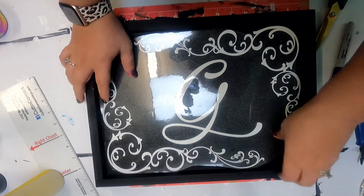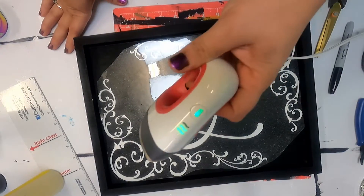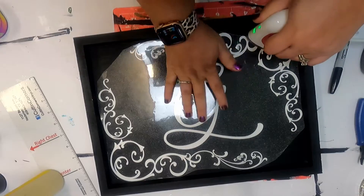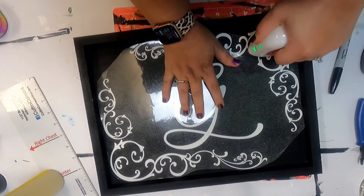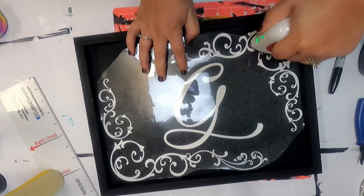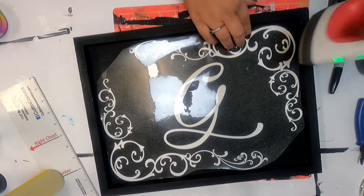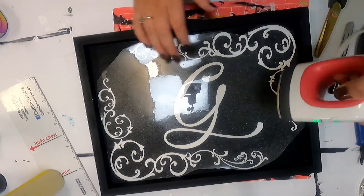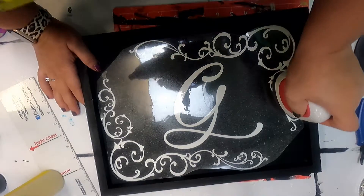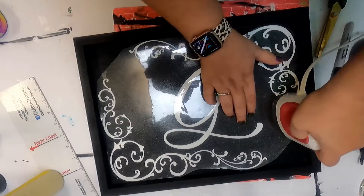Now we're going to make sure everything is laid in place. That looks really good to me. I have my Cricut Mini Press preheated to the second setting, and what I'm doing is just ironing over everything — kind of pressing and holding — and we're going to start with one section, then just kind of work our way around.